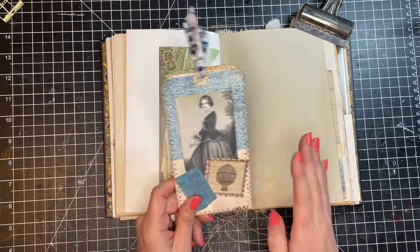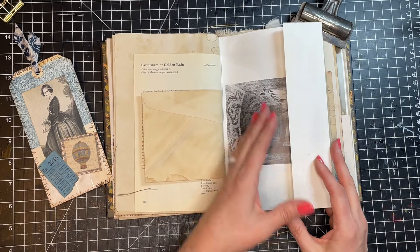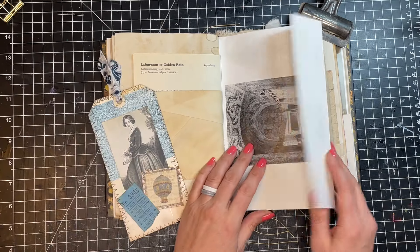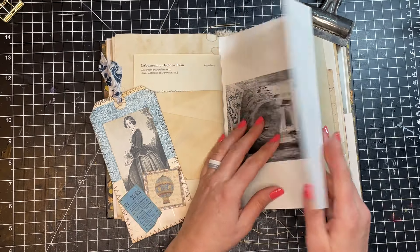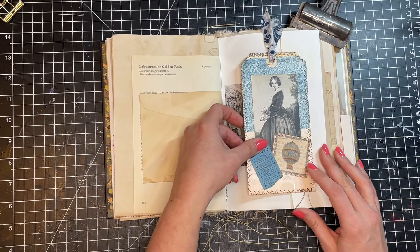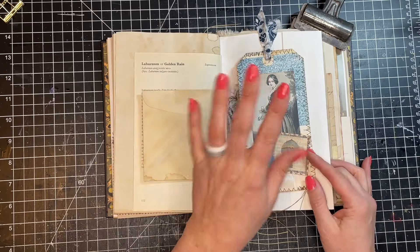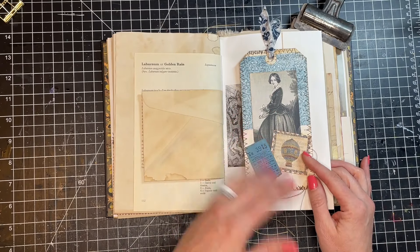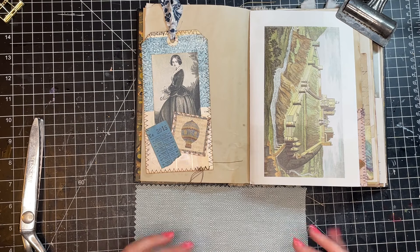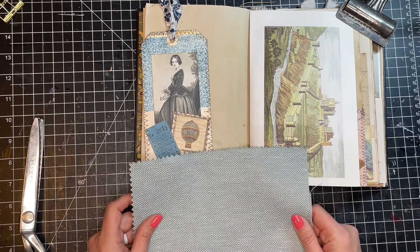Before I do this tip-in, I wanted to mention something. This page in my journal has kind of a flap that's folded over — I like to add flaps because then I can make pockets or tuck something in. You could use this as a tip-in that's already attached: you could take your tag and glue it, staple it, or sew it right onto this flap and that creates a tip-in itself. I'm not going to do that, but I wanted to mention it.